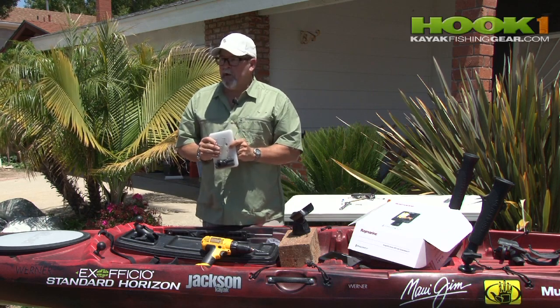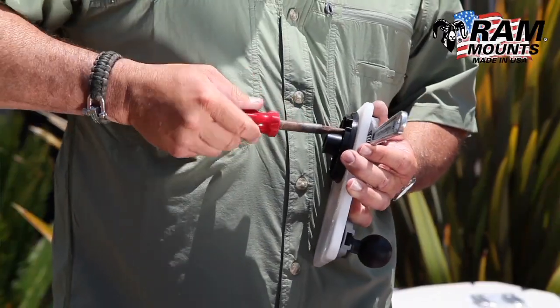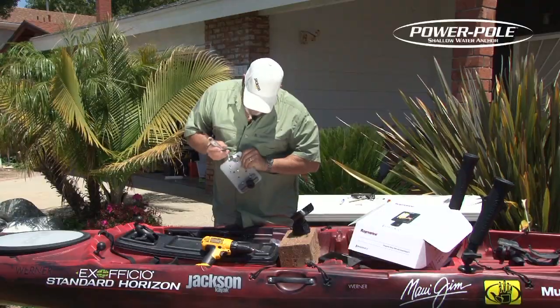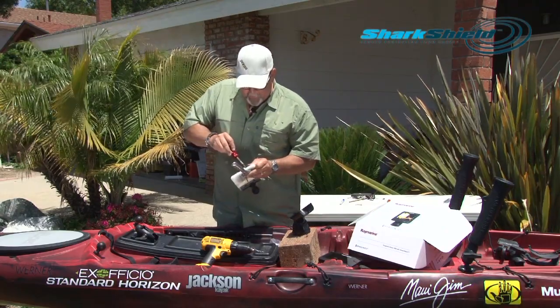Now these are fairly long bolts, so what I'm going to do is actually cut them off. Remember, these things are plastic, so it's really important not to over-tighten. Anytime you tighten a bolt up to plastic, it's so easy to crack it. So just get it snug.